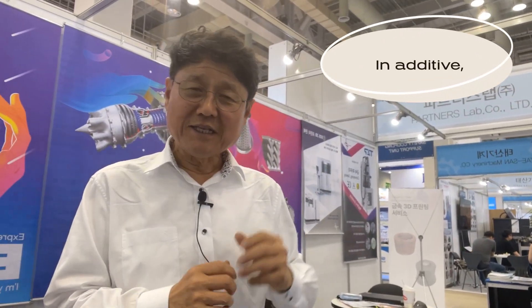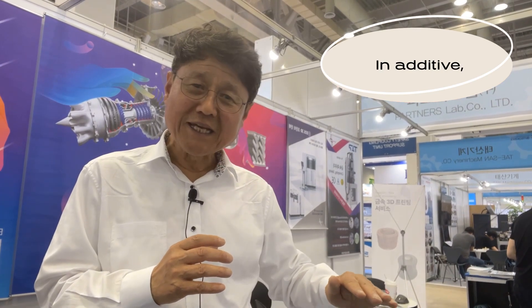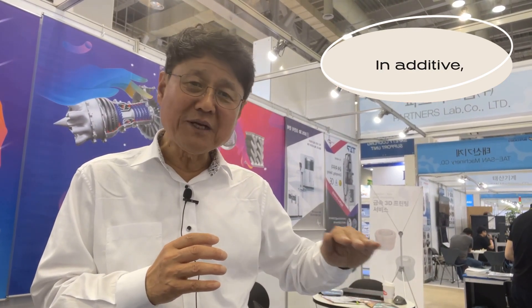In machining, you have a bigger size of metal workpiece and you want to make a smaller size by precise cutting down to the shape you want. In additive, it is sort of the opposite of machining. You start from nothing and you increase the volume layer by layer by laser cladding, and finally you have some volume in layers. This is the additive.